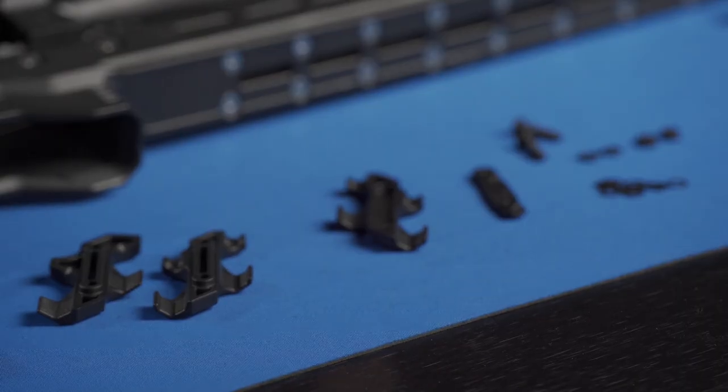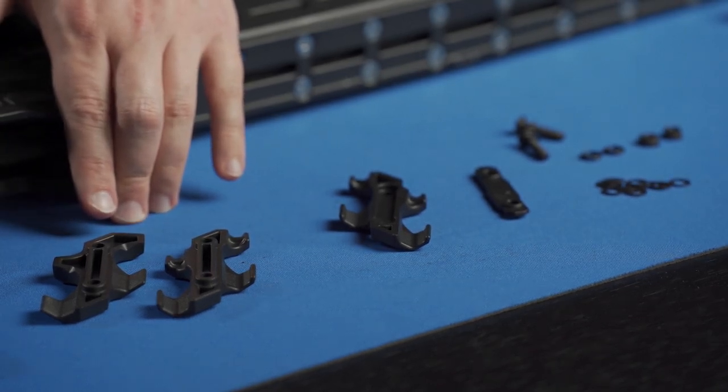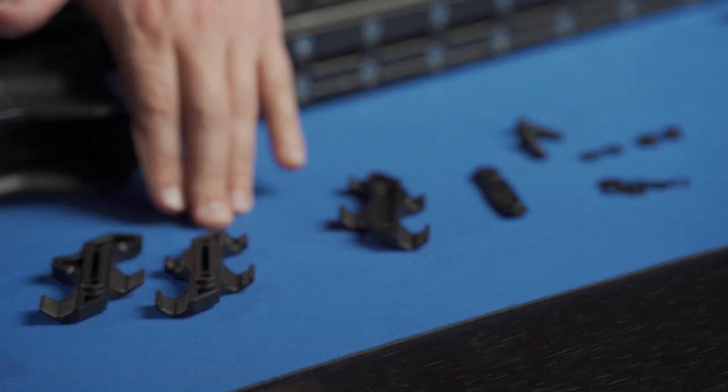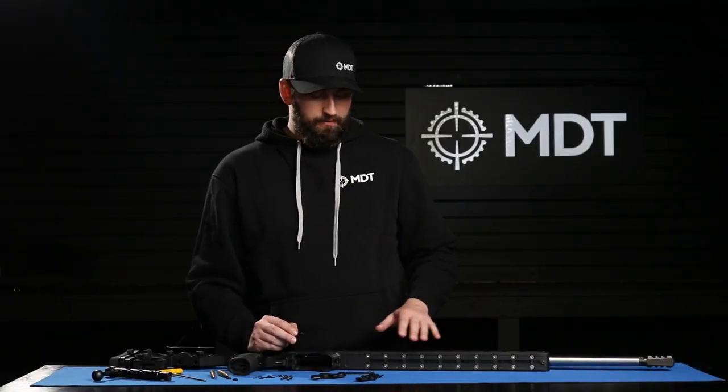With the spare round holder, what you're going to receive is two halves — one more open for 308-base cartridges and one more enclosed for 223-base cartridges. They also come with M-LOK nuts if you use the M-LOK system, or on the ACC chassis like we're using today, the two holes just below the action.